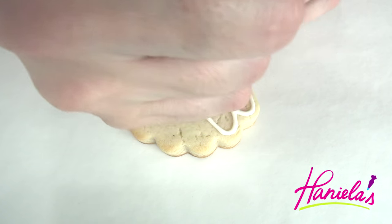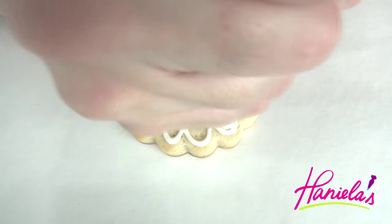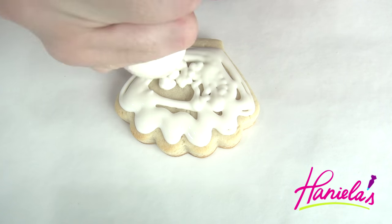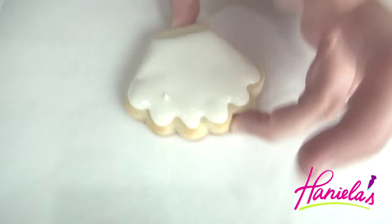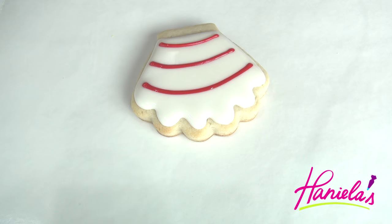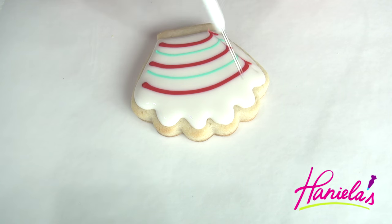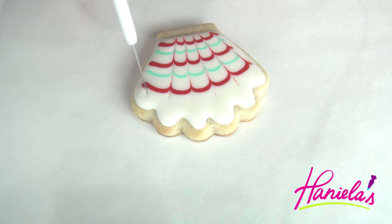The second design is a very simple seashell. This is a really popular design for weddings. It's very easy to do and very effective because we'll be using wet on wet, and it's always so pretty when you do wet on wet. It has a really nice flow and I love doing it. So if you are running out of time, wet on wet is a great way to save time and have a batch of cookies done quickly. See how easy that was.